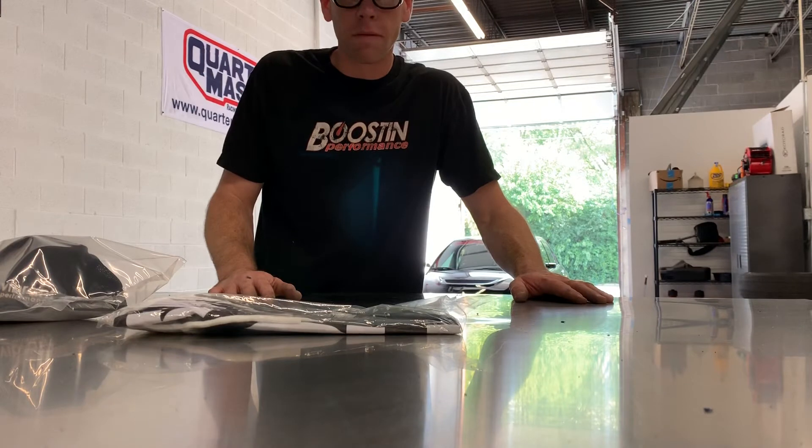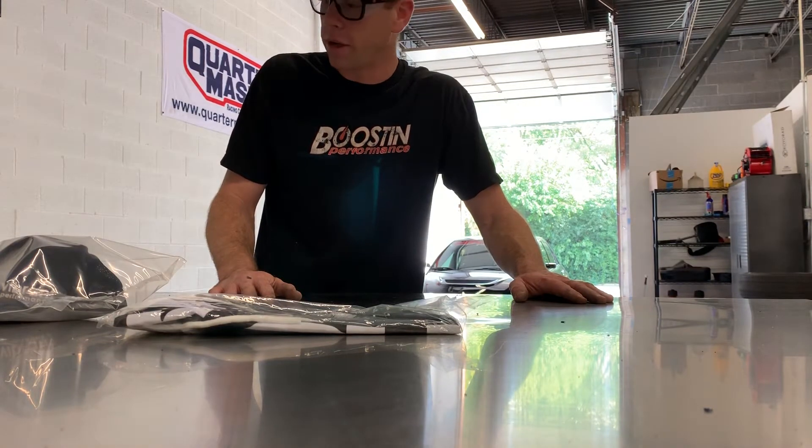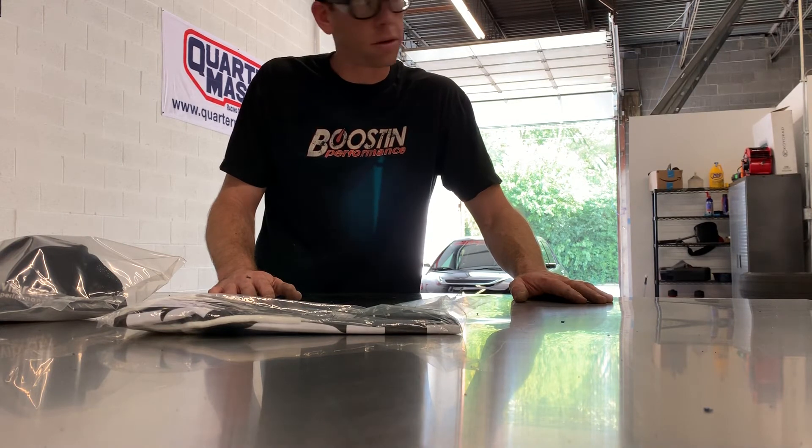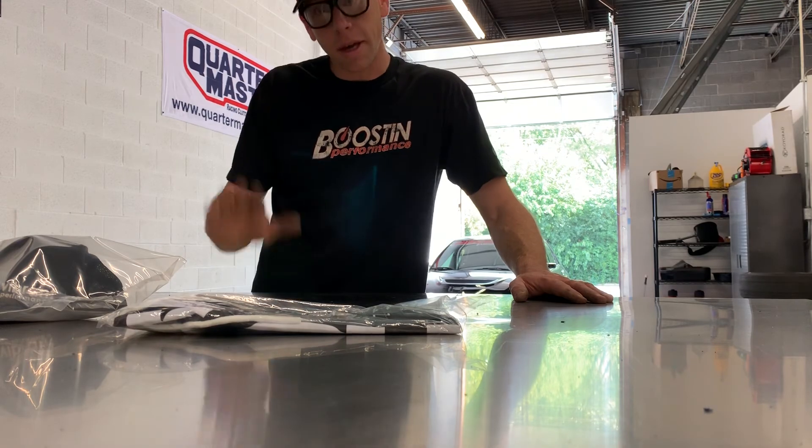Shout out to the guys over at Vibrant, appreciate that very much. Definitely be seeing a lot of usage of your products here in the near future — got quite an inventory of them and some projects coming up. Thanks again guys.